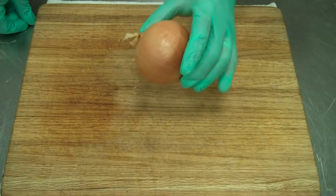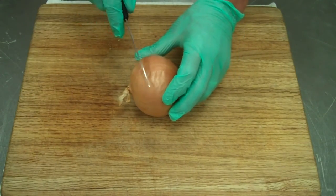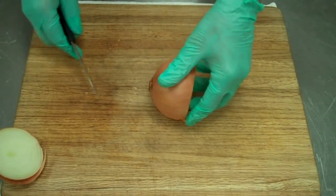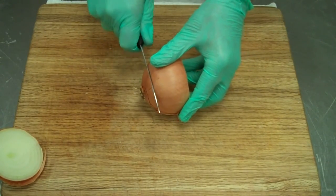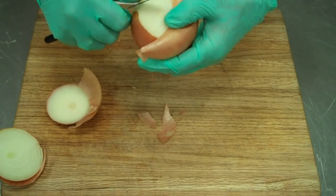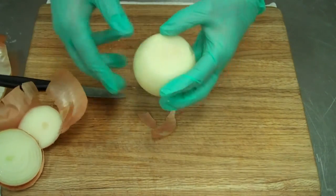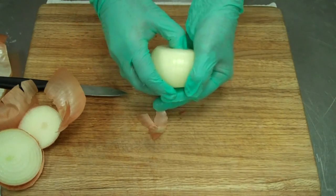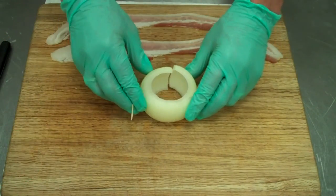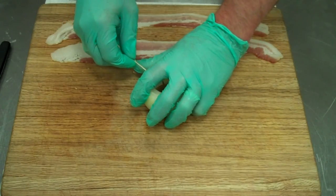We're using a medium yellow onion. Always wash your onions prior to peeling, because if not, you're just pressing the bacteria into the onion. We're going to take a good bit of the top off, square off the bottom, peel our onions, and then press the core out. We've cored our onion and we have three layers here.